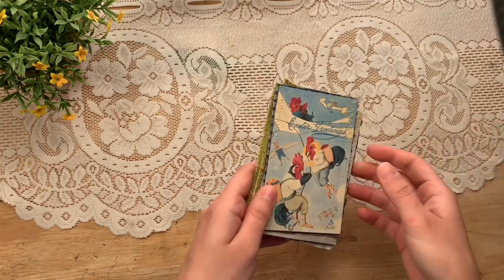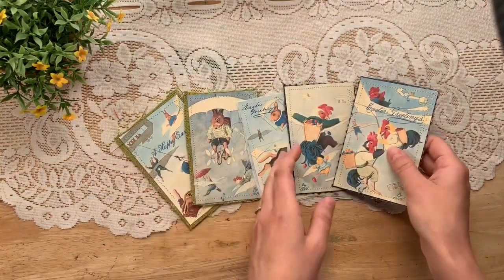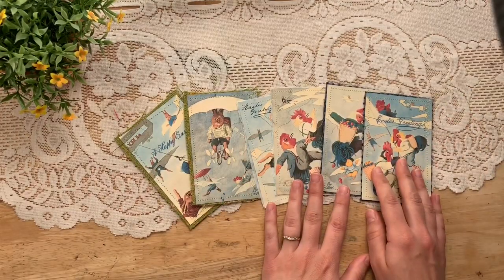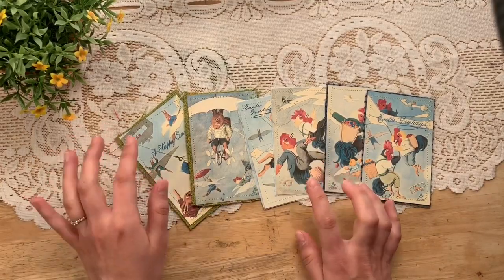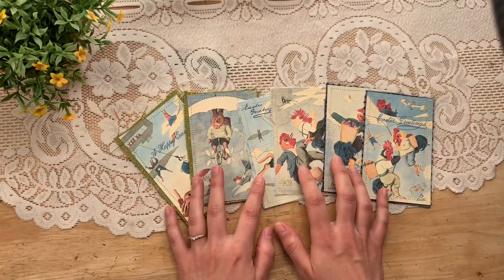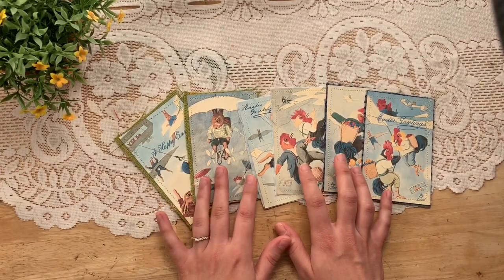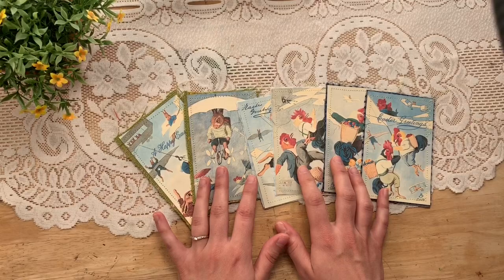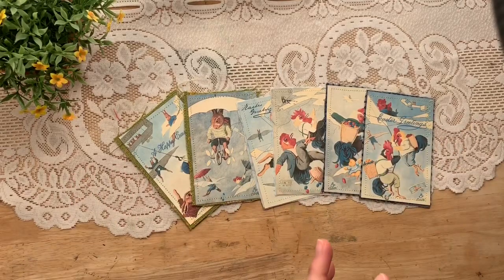I also did a little Easter journal card set. This is a set of six — vintage postcards that I printed on ivory card stock. They're so cute. They're little bunnies and roosters. This set is from my vintage digital club; it was one of the emails I sent out. There's so many things you can do with the emails that you get. If you're interested in joining the club, there's a section in my shop right on the front page for that.